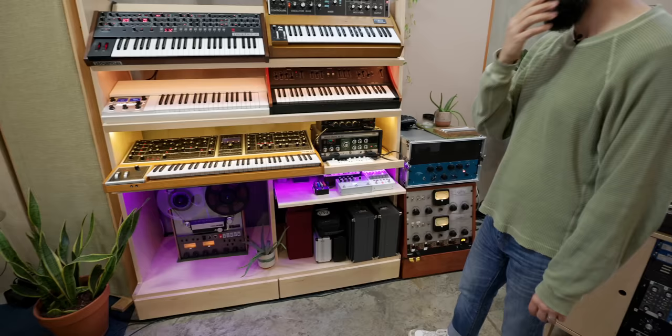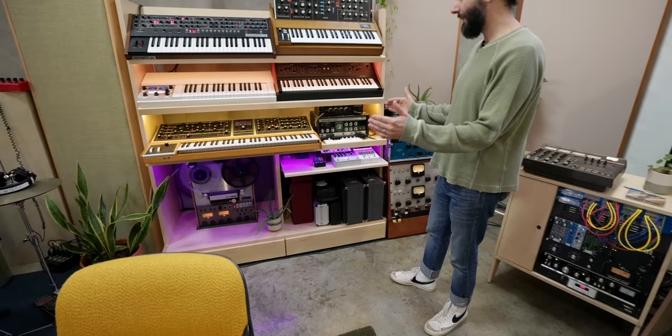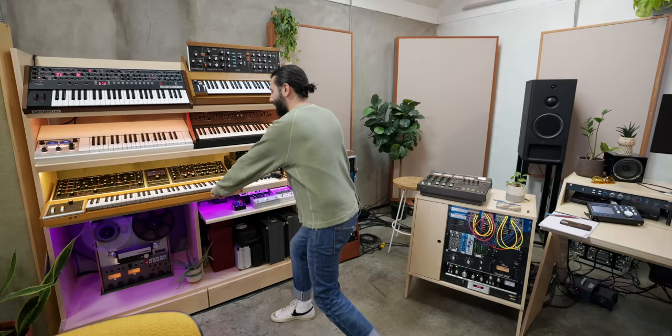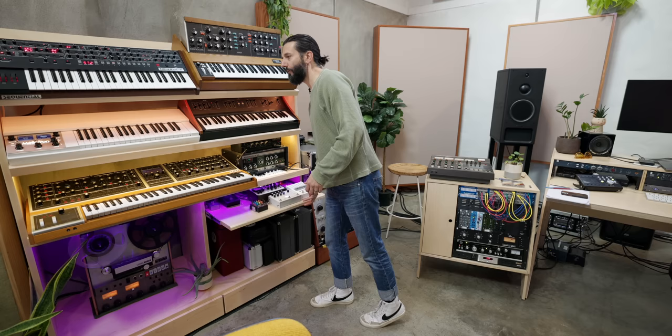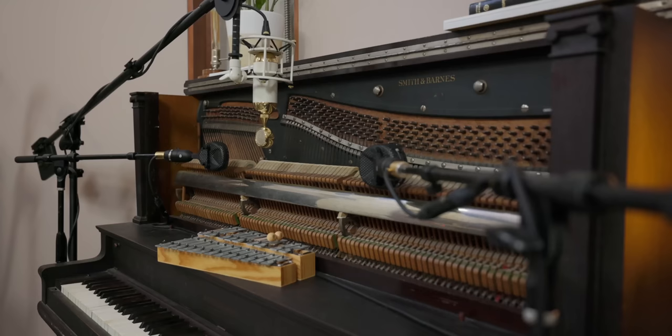The pedal drawer is killer because you can tuck it away and it's all hooked up. I love the ability to be surprised — I'll throw something through it not remembering what the settings were and find inspiration that takes you somewhere unexpected.